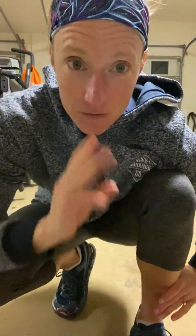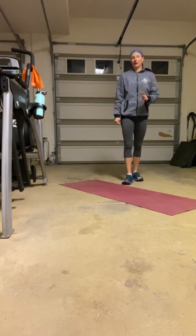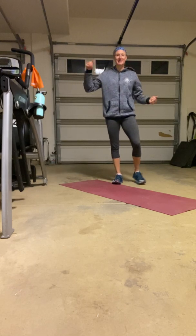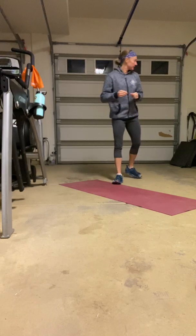All right everybody, back at it for workout two. This workout is similar to last week's second workout in that we're going to go through with dumbbells and our orange band — mostly a mix of added resistance exercises with some body weight mixed in. So you do need a pair of dumbbells.